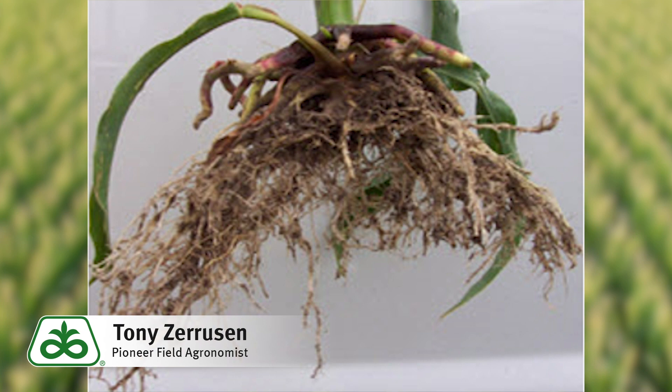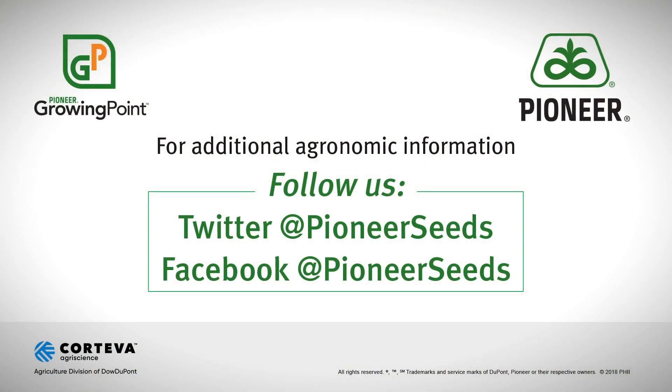Thanks for listening. Have a great spring. Stay safe. That concludes this Pioneer Growing Point agronomy video podcast. Visit our page on pioneer.com and follow us on Twitter and Facebook for more agronomy insights.